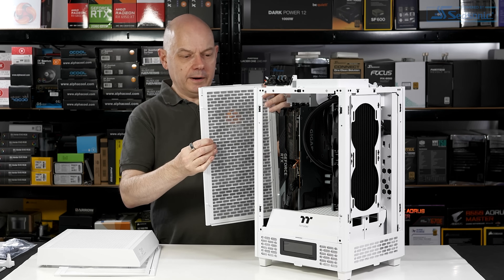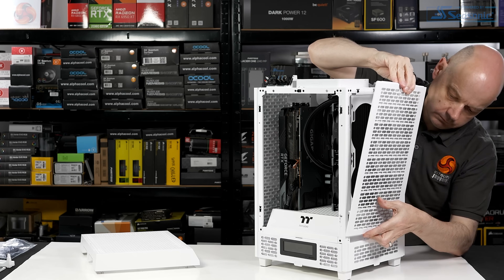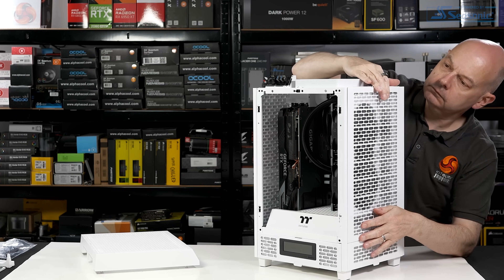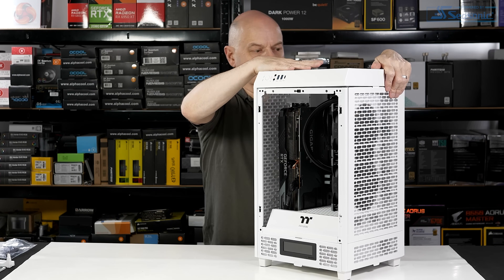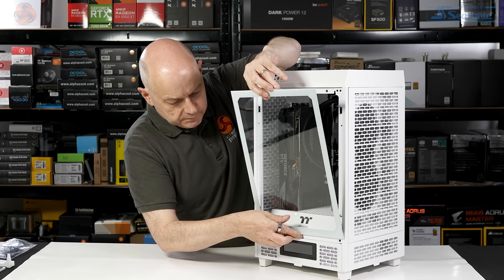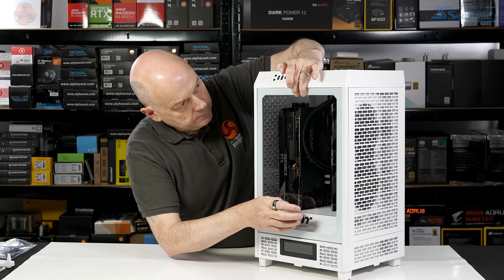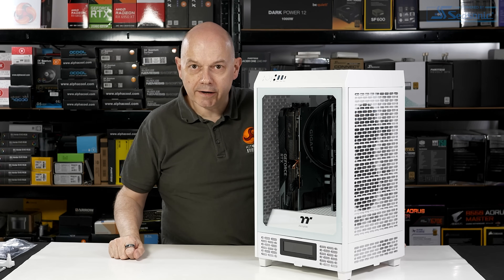With the cooler installed and the back panel in place, and then the top panel, we finish up with the front glass. And there we have it — the Tower 200 is ready for action.